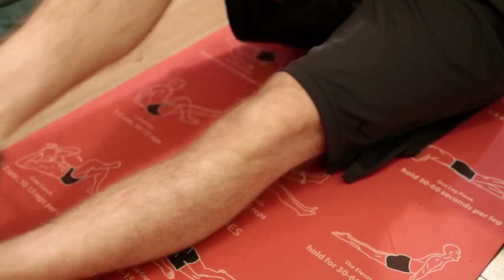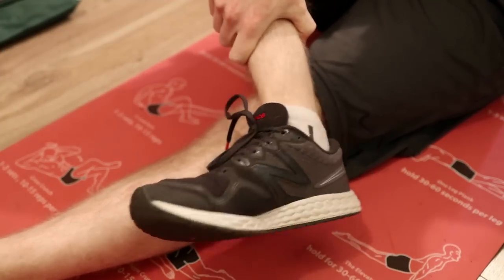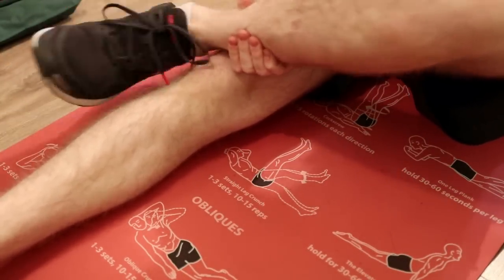Ankle rotations. Rotate the foot without moving the leg so that the entire rotation is taking place in the joint of the ankle. Do the same with the other ankle. This can help prevent ankle sprains.